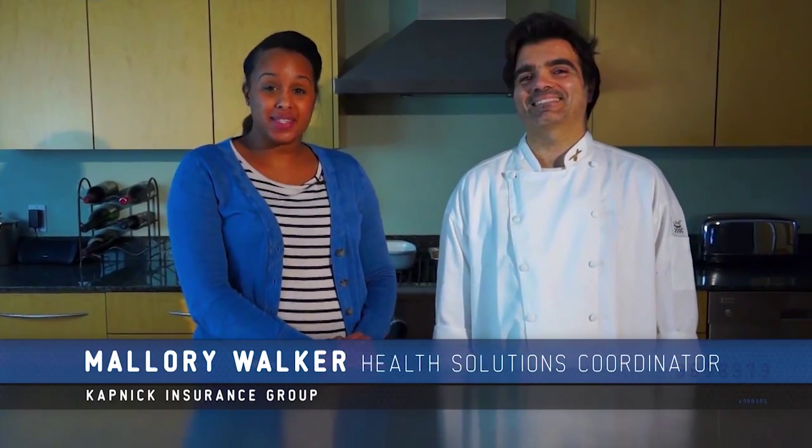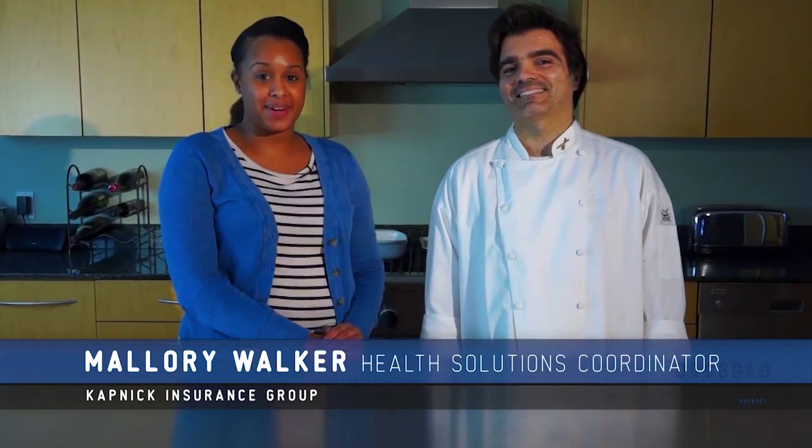We're in the kitchen again here with Chef George who's going to show us some awesome healthy simple recipes to make at home.